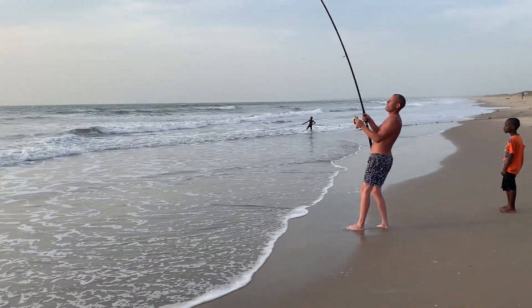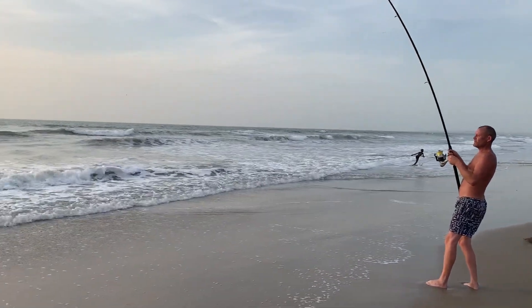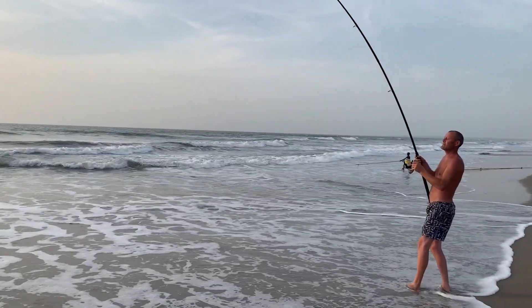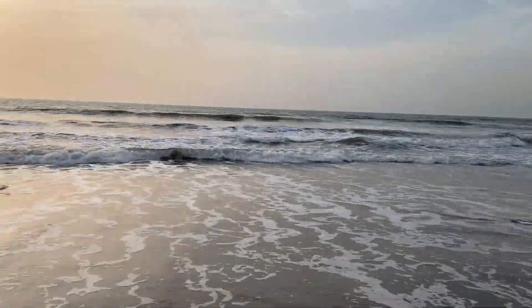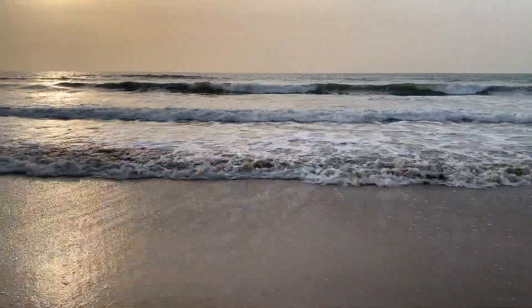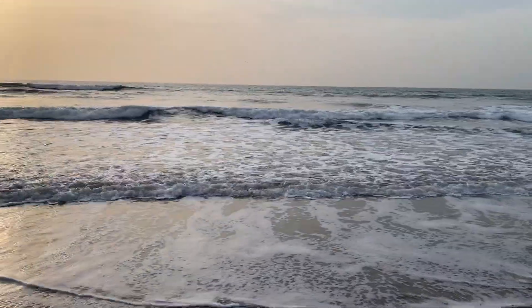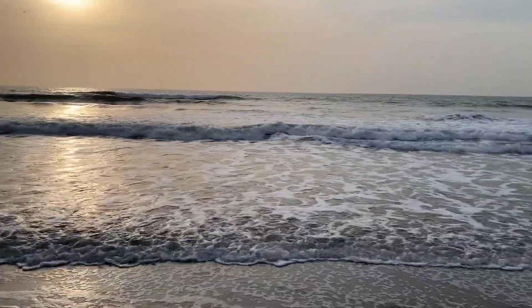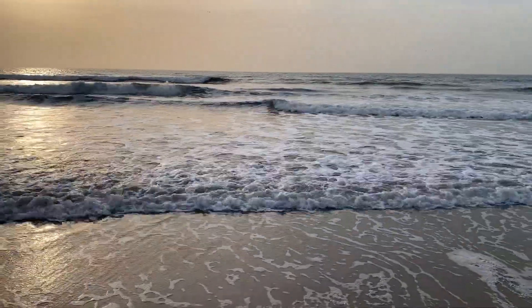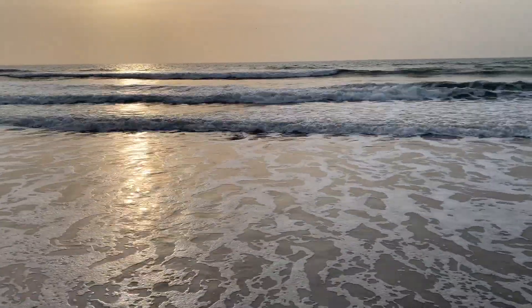We're going to be ready for a pint after this. Look, this looks like a fairly big guitar fish. Where's he gone? I can't see a thing. There he is, he's coming in here — there he is, you can see him rippling in the water.